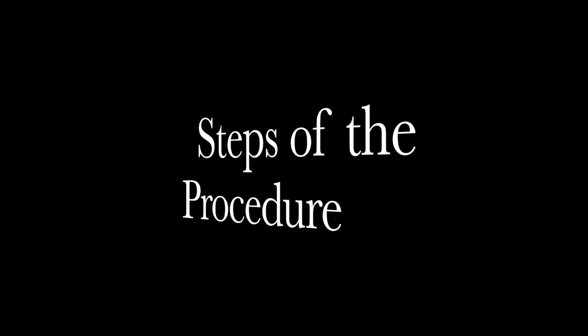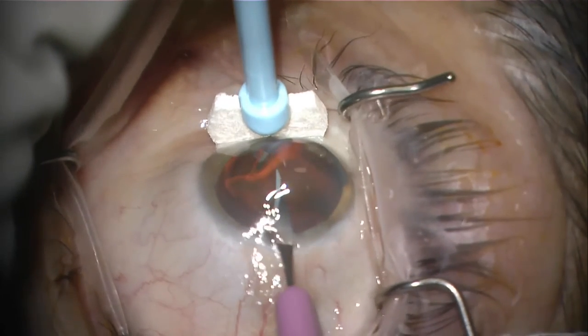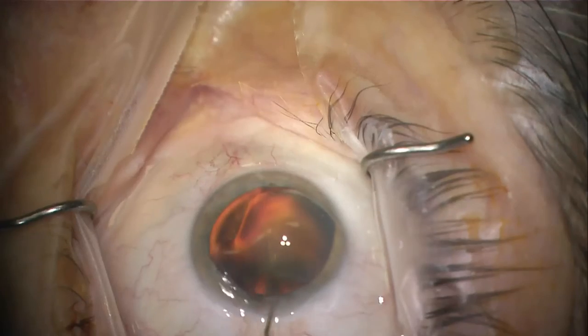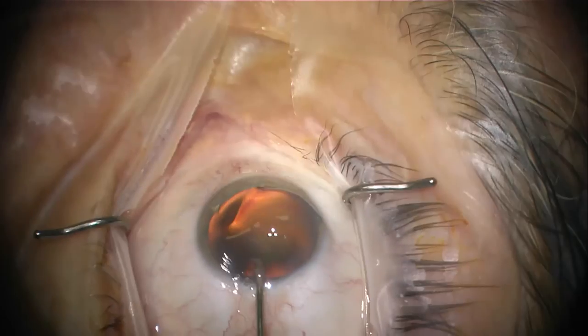Let's go over the steps of the procedure. The Kahuk Dual Blade can be used either alone or in conjunction with cataract surgery. Here I make an initial temporal incision, followed by anesthetic and then viscoelastic to fill the anterior chamber.